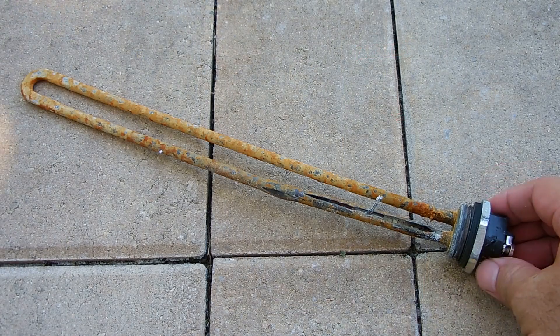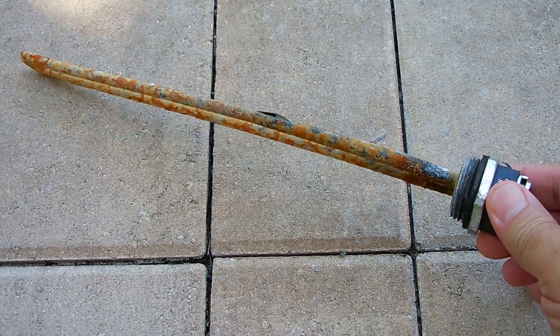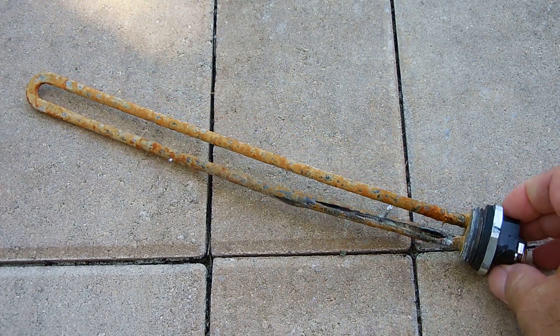Now let me show you the heating element that was inside. Right here you can see the element I removed — the hole inside is corroded away.